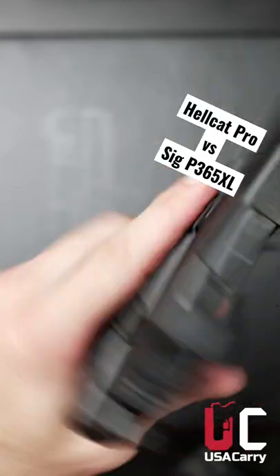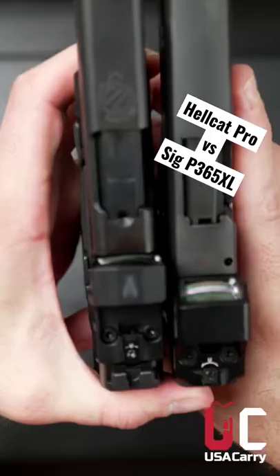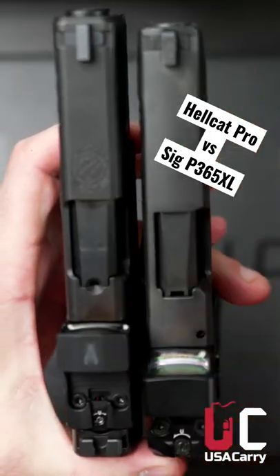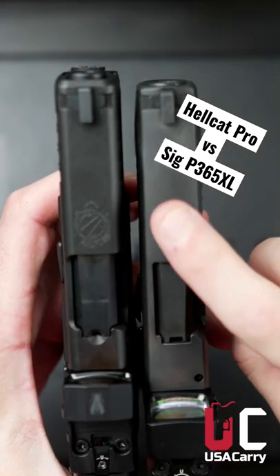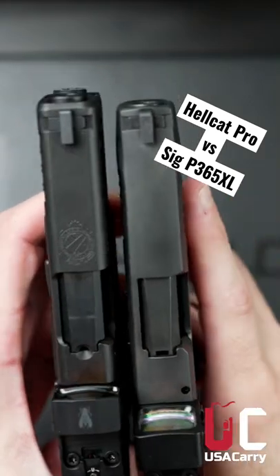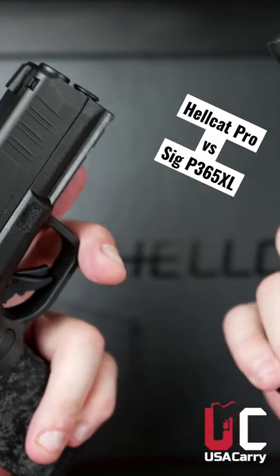One gun everybody wants to compare this to is the SIG P365 XL. The width is almost the same — the Hellcat Pro is one inch wide, and the SIG P365 XL is 1.1 inches wide. They both weigh the same, coming in at 21 ounces.